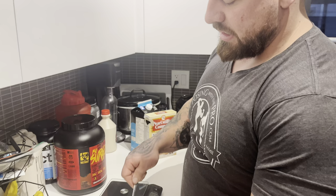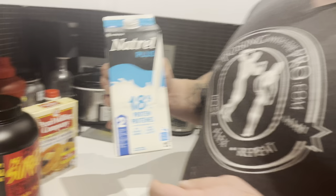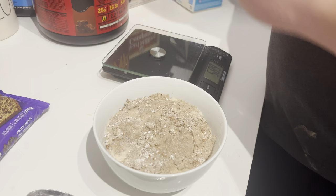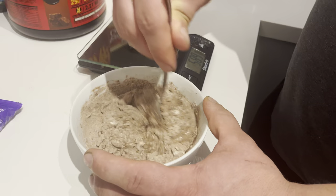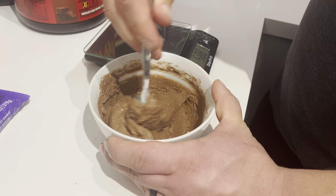Next we're going to add a little bit of water and a little bit of milk. I never really measure this — it's more about consistency. We've got protein milk here: 18 grams of protein per cup, two percent — pretty good, tastes delicious. We'll start adding that in, and then just a little bit of water too.